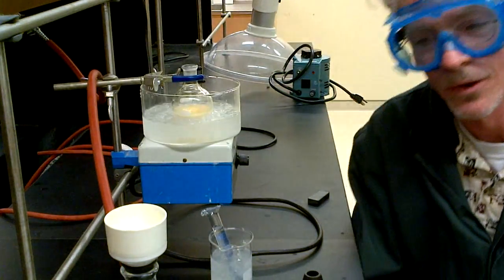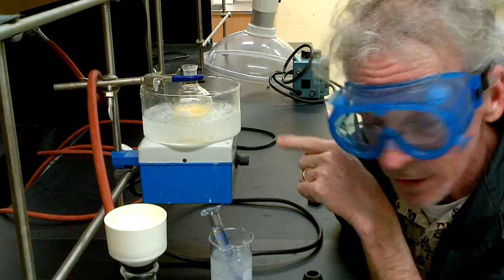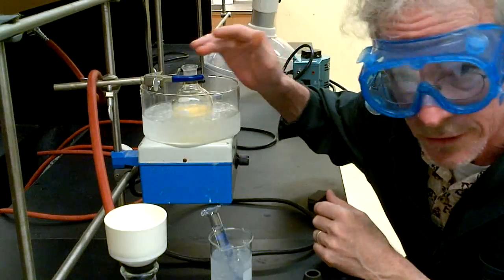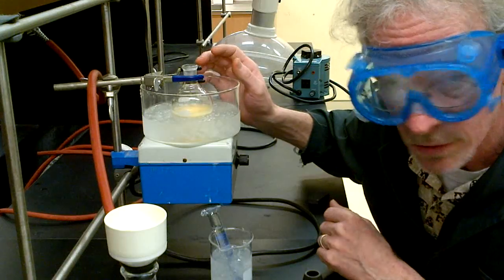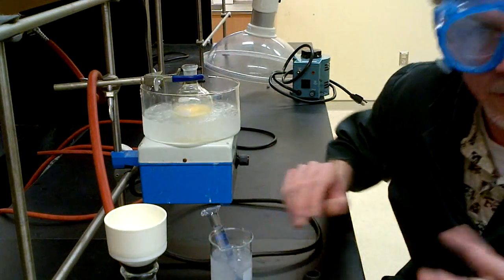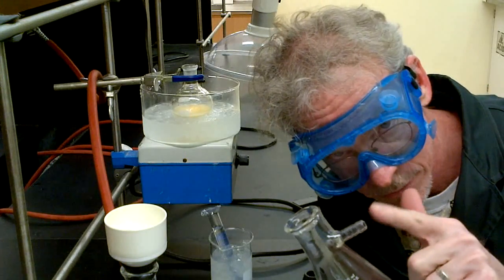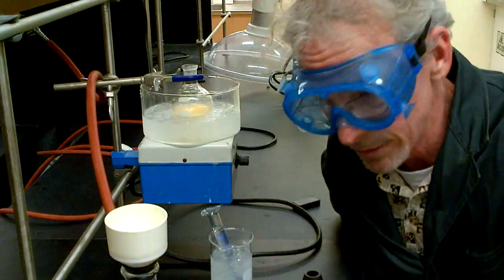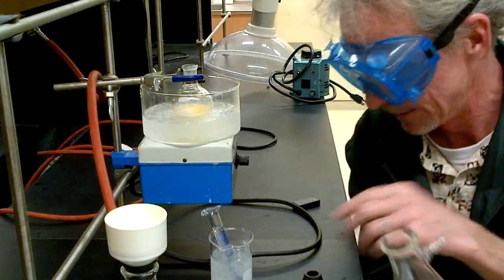I've put the reaction on an ice water bath, which has cooled it down nicely with stirring still going. There's lots of solid in a yellow solution. I have everything ready for filtration: a suction flask with a vacuum adapter — the flask is clamped so it can't fall over — and I need one of these cone-shaped neoprene adapters.